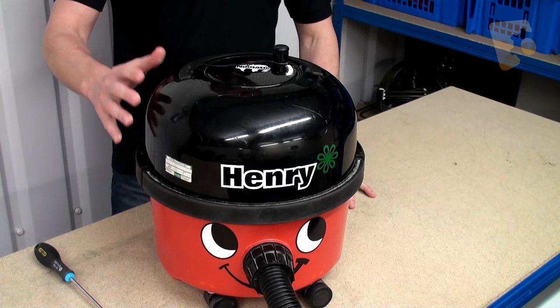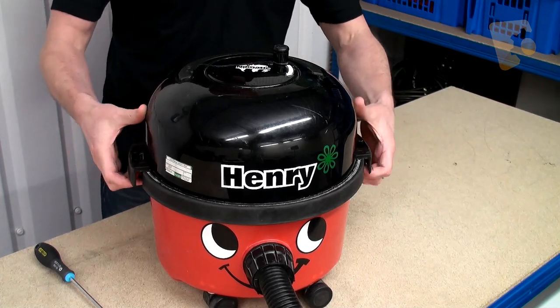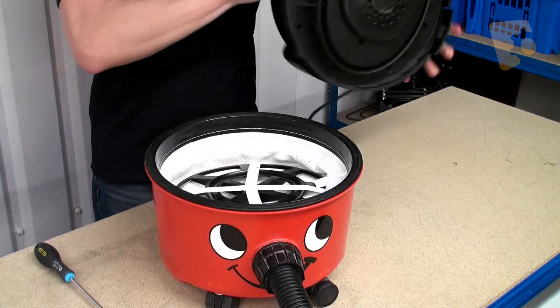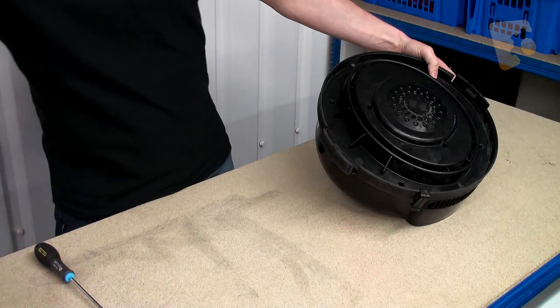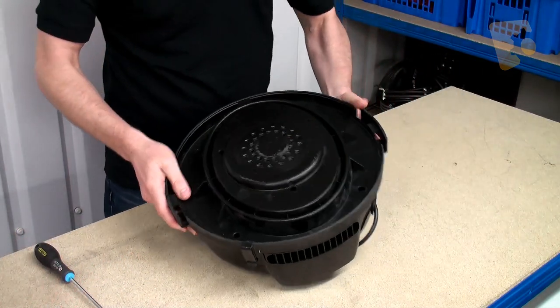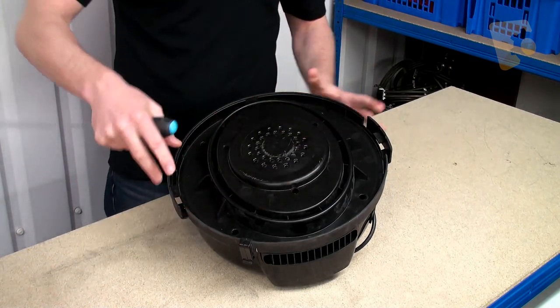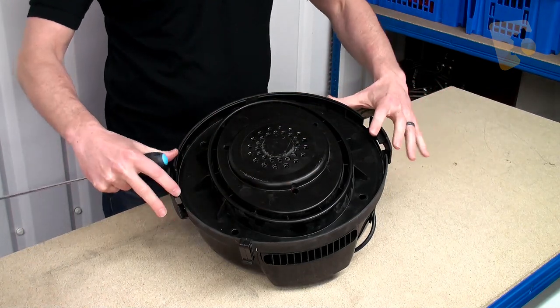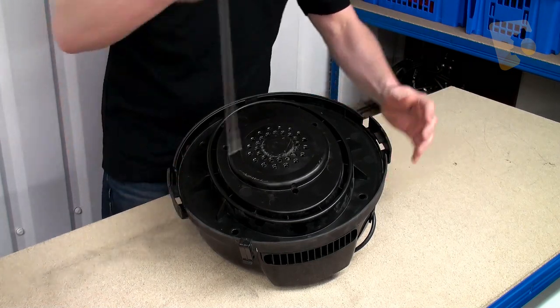The first thing we need to do is remove Henry's head. We do that by pulling the two clips out of the sides and taking it off. With Henry's head removed we just need to undo the seven screws that are holding the motor housing to the external plastic head part.